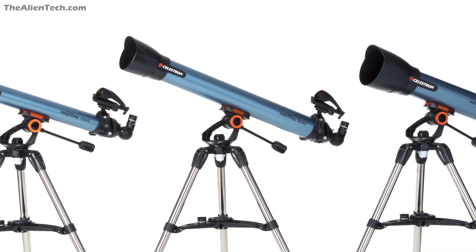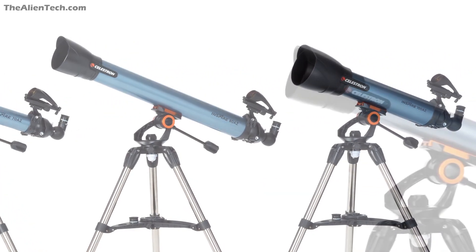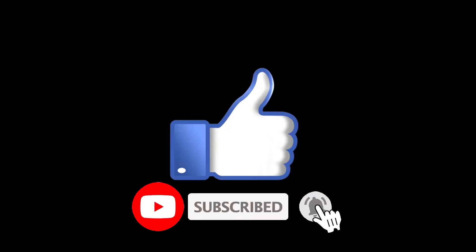I hope this video helped you understand the telescopes in the Celestron Inspire series and make a better buying decision. If it did, give it a like and subscribe to the channel for more such content.